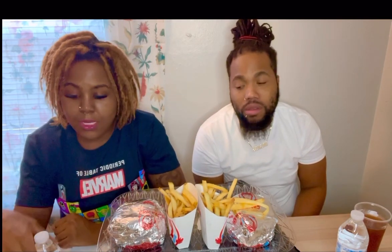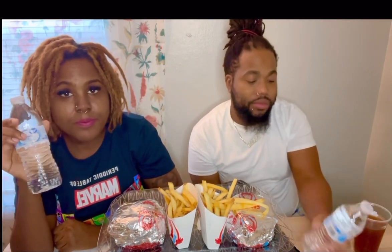We got some fries with it. To drink we got water, and I had some tea too. We're gonna get straight into this video, so don't forget to comment, like, and share if you feel it in your heart. Let's get into it.